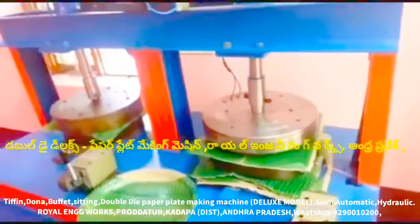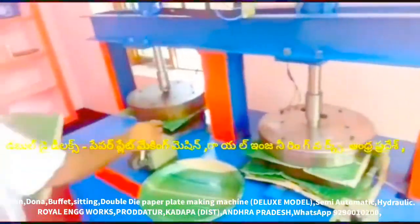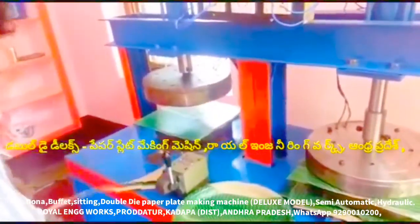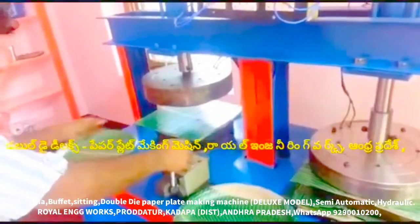In this machine, we have a lever operator. We have a gear — the gear is on the front and back. We have a dive pipe. We have a sheet. The gear is on the right hand. We have a dive pipe.